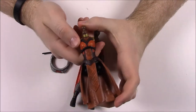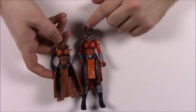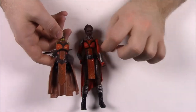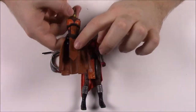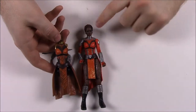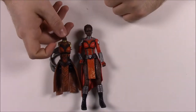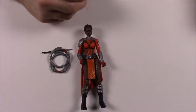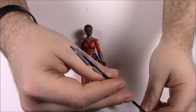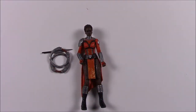That leads into our Okoye build-a-figure, whose body part is included here. As you can see, her dress besides color is very similar to Nakia's in design and looks. The color is a little darker. They look similar because they're both part of the same security group for Black Panther. Okoye also has a spear with a spearhead on top and a long black stick — so that's it for Nakia.